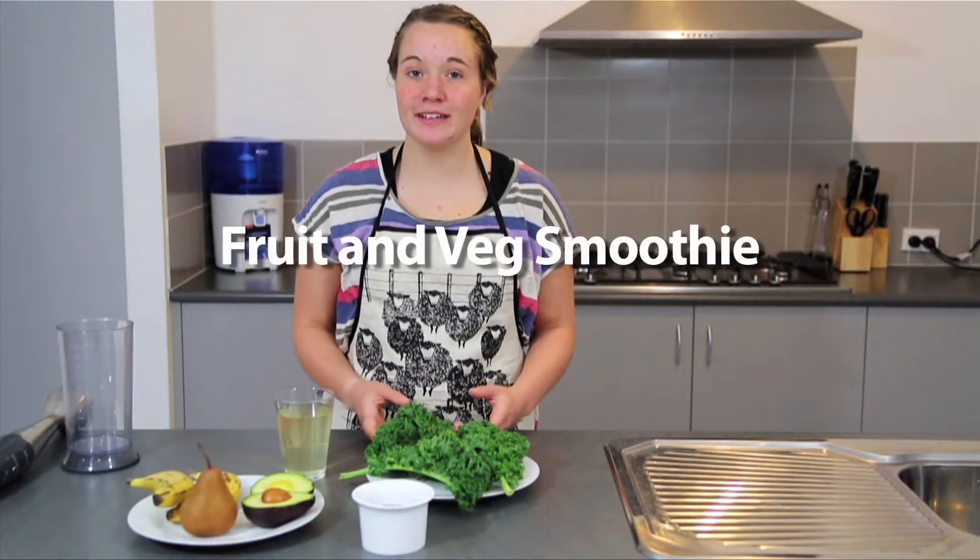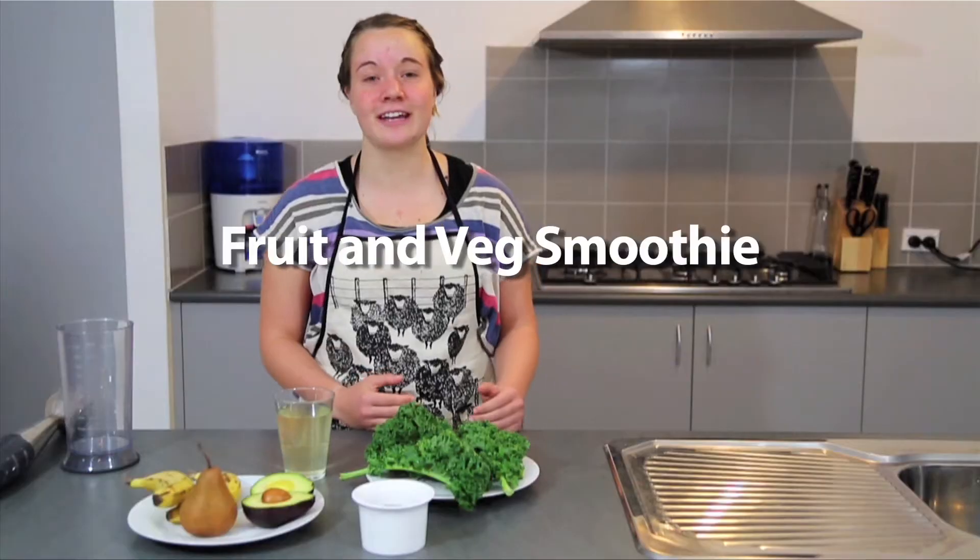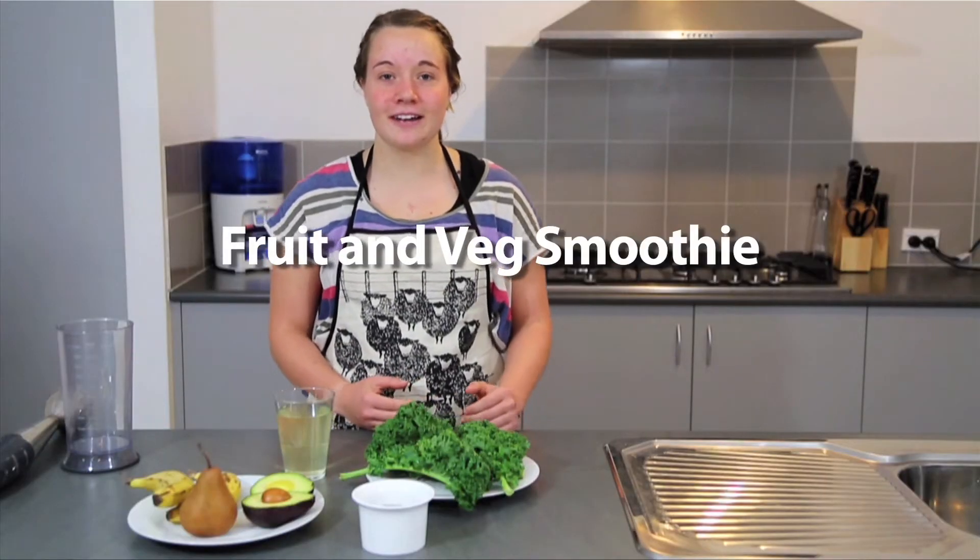Hey guys, my name is Shelly and today we'll be making a fruit and veg smoothie which you can add to your diet so you gain the most nutrients out of the vegetables that might be missing from your diet.